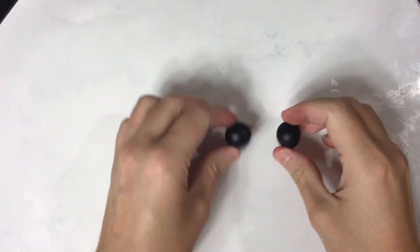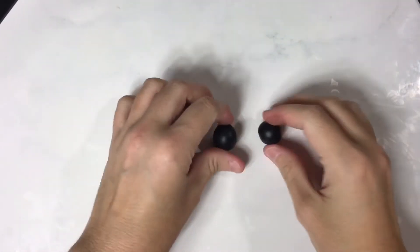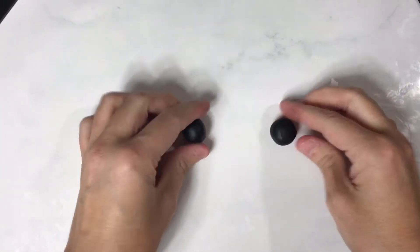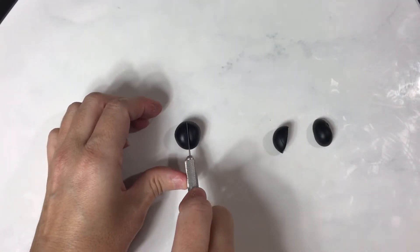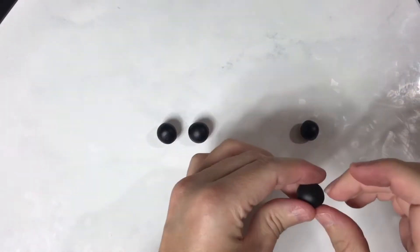Then roll it up again and check the size. If they're uneven, just pinch a piece off one and add it to the other. So now these will be feet and these will be the hands — cut that in half again, now that they're even, roll them up. Check for size again because you want them to be as even as possible.